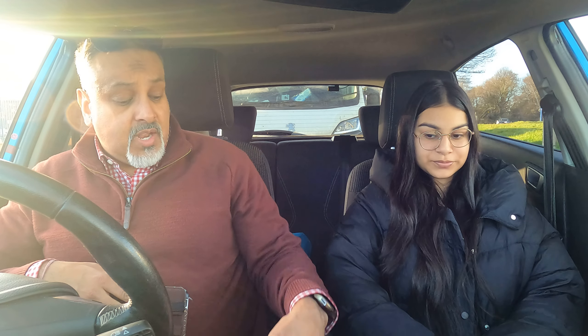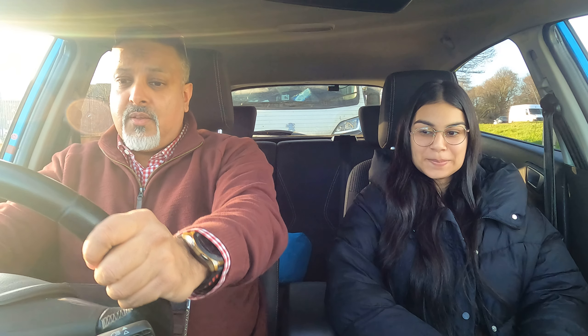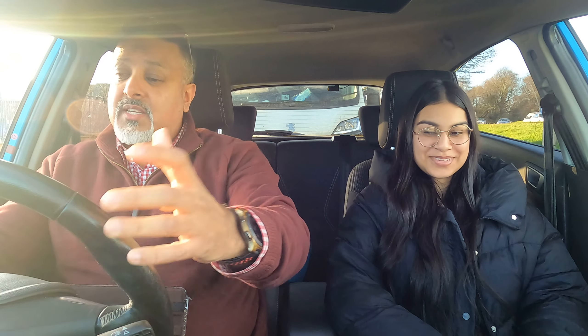Today you'll be going into gears one and potentially two, depending on time. Any questions on the handbrake or gears? We'll move on to the steering wheel. What's the purpose of the steering wheel? It's to maneuver the car. Whenever we operate the steering wheel, please do not grip it like you're about to strangle someone — just be relaxed.